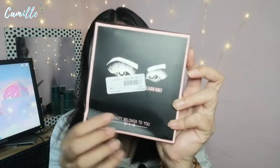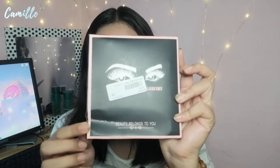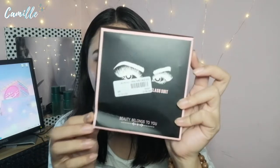This is called the magnetic eyeliner lashes. It comes from Shopee, purchased overseas directly from mainland China. The inclusions are: magnetic eyelashes, magnetic eyeliner fluid, and eyelashes with special tools — I think that refers to the applicator tool.